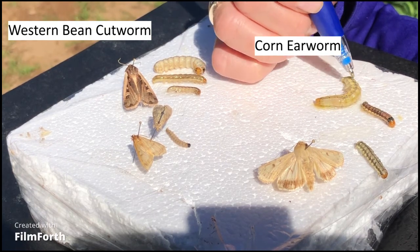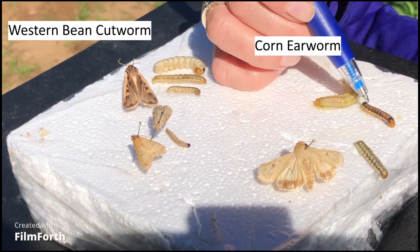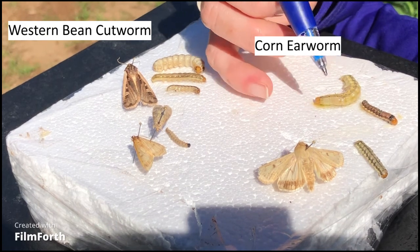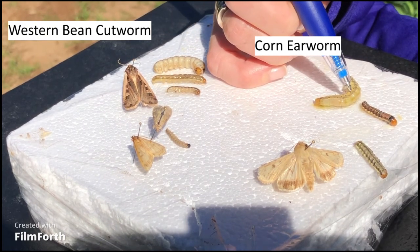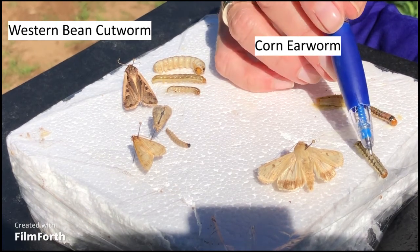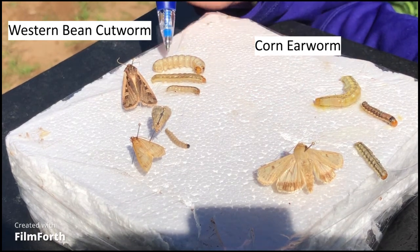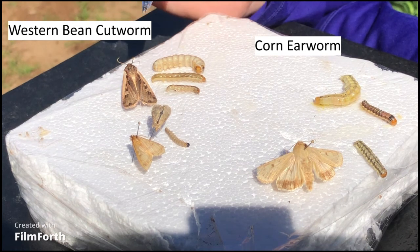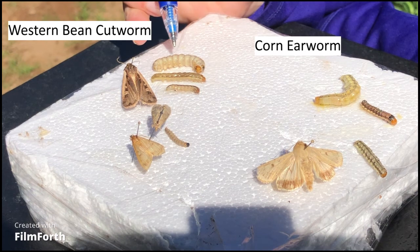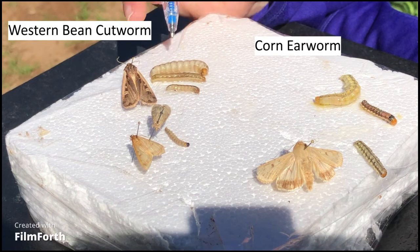Corn earworm come in all different colors — sometimes really bright yellow or bright green, some are pink, some are really dark with black coloration. You'll notice they also have all of these little black spots along their abdominal segments, which we call tubercles — like little warts with hairs sticking out. Western bean cutworm don't have that. Every caterpillar has some little spots along their segments, which are the spiracles — holes they breathe through — but those are just spiracles on western bean cutworm.